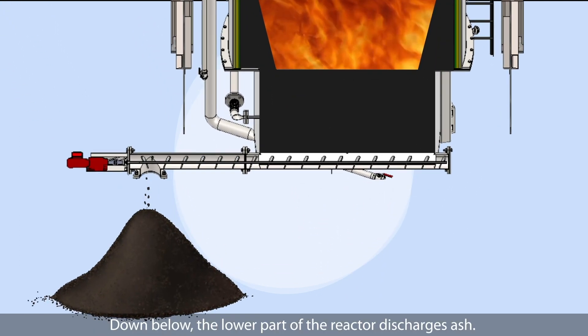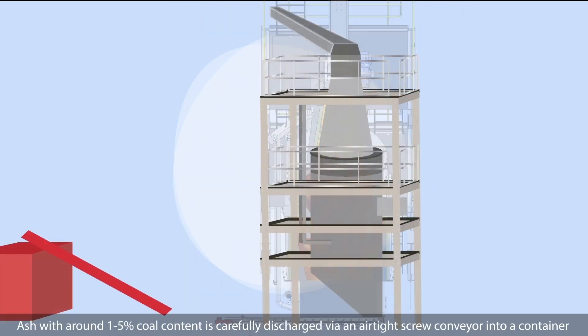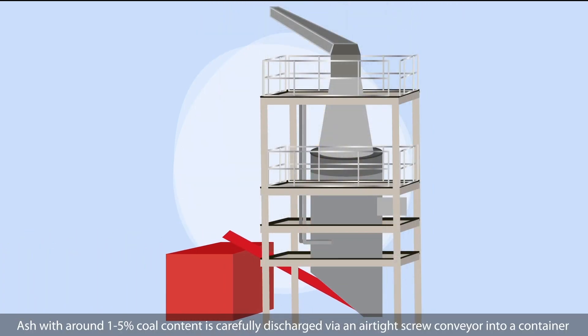Down below, the lower part of the reactor discharges ash. Ash with around 1-5% coal content is carefully discharged via an airtight screw conveyor into a container.